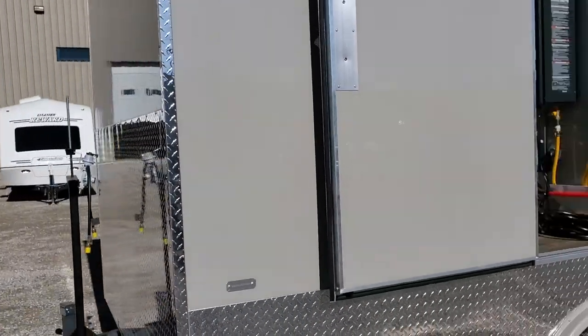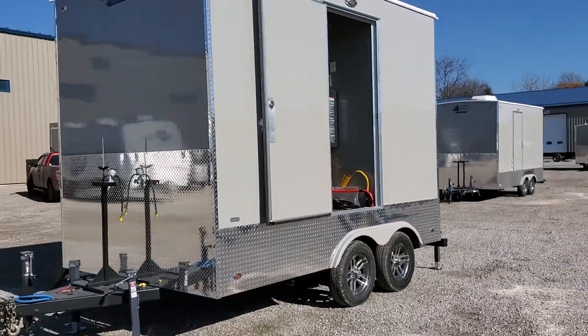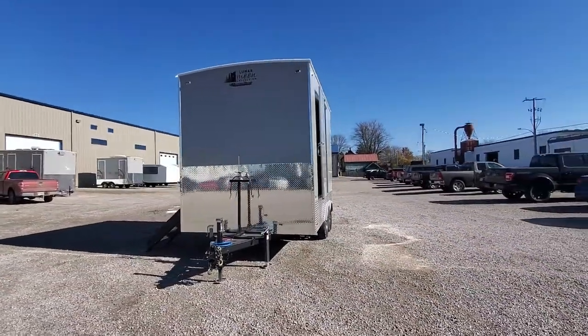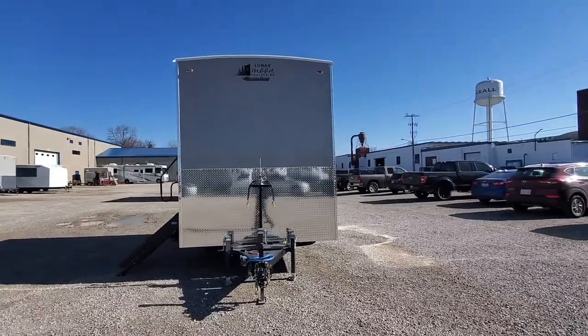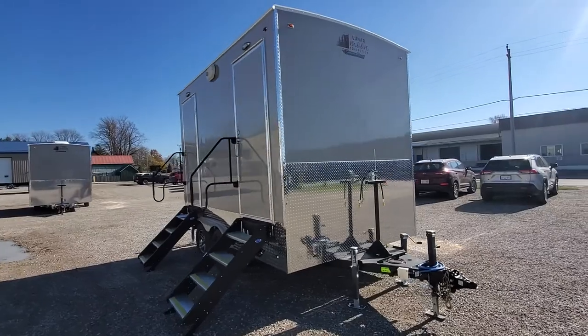We'll skip back around here and give you an overall view of the unit one more time, and then take a quick peek at the inside.